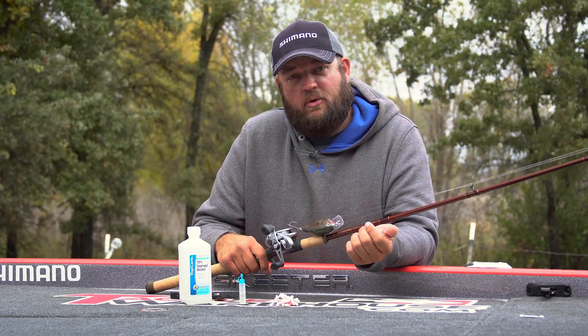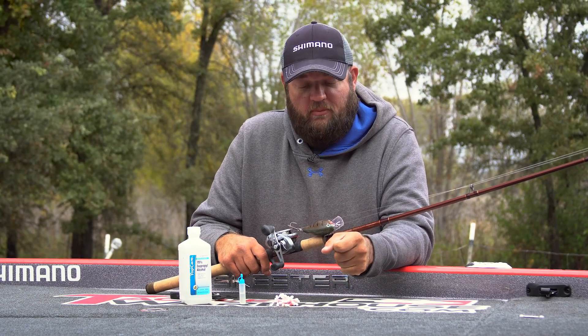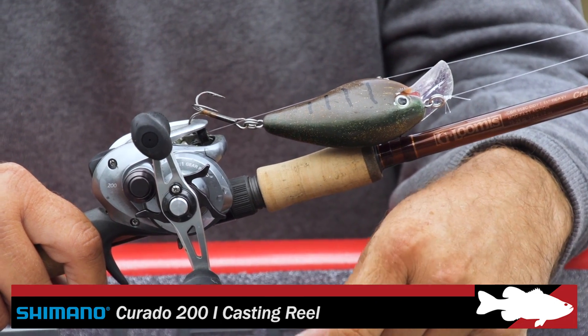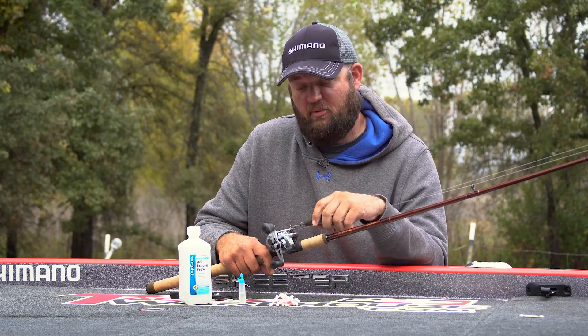I'm Dan Thorburn from Shimano American Corporation. I've been out here with Jared and Alex running the camera boat while they've been filming, and I noticed the Corrado was making a little bit of noise on the cast. I wanted to point out how to actually service the SVS Infinity Braking.